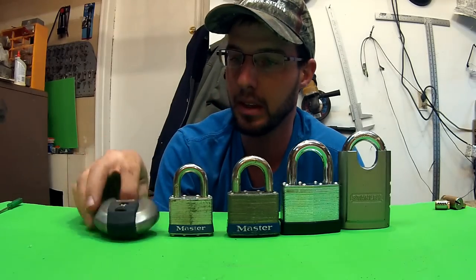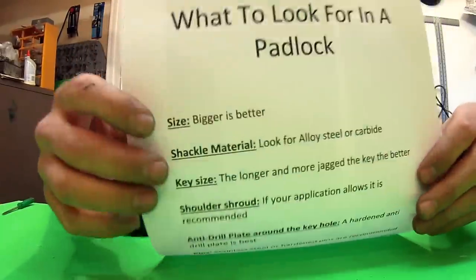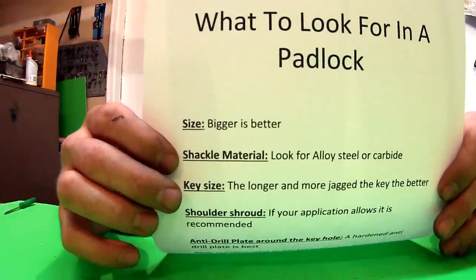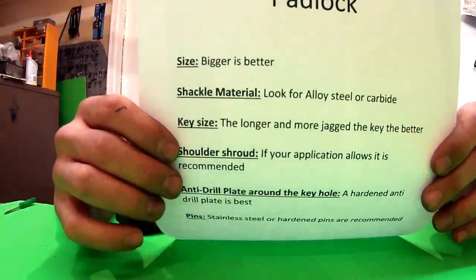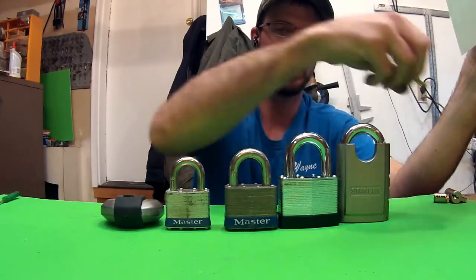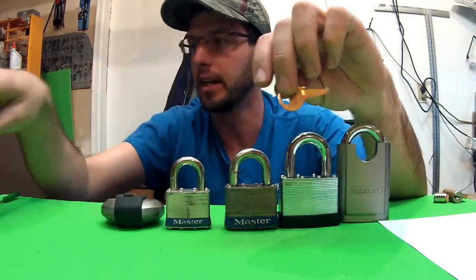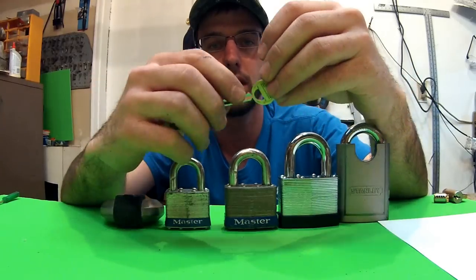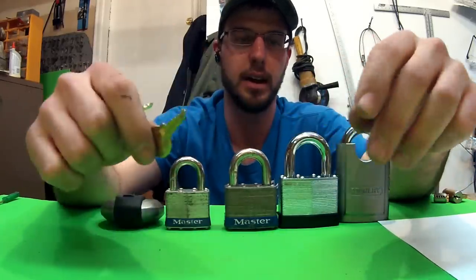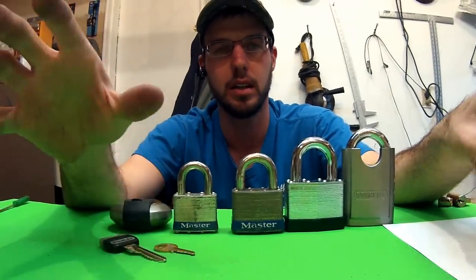What you really need to look at in a padlock is a list of things you're looking for. The size of the padlock — bigger is obviously better. The shackle material — look for an alloy or a hardened carbide. The key size matters too: this Master Lock key only has four pins, and this Stanley key has six. It increases the difficulty of picking tremendously to have more pins. That's a really easy way to gauge what kind of lock you're looking at right out of the gate.